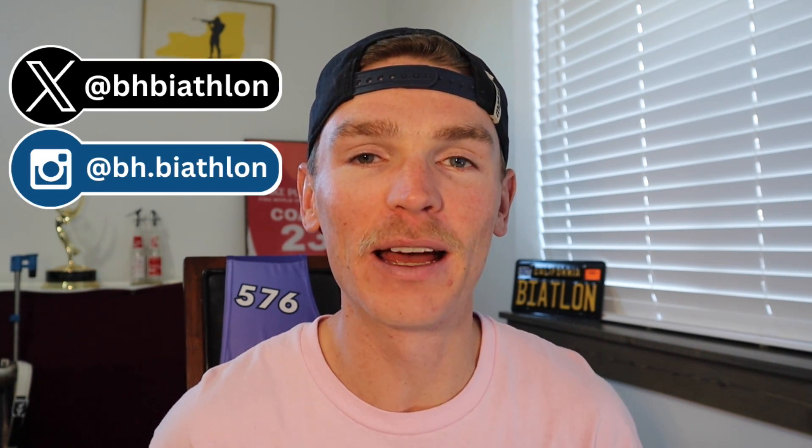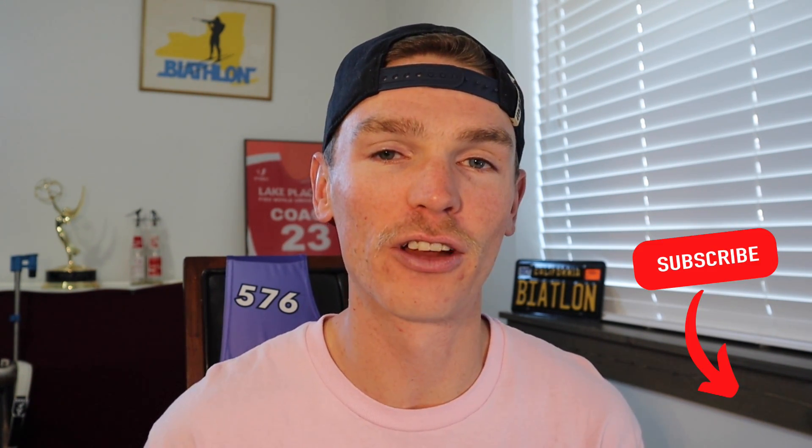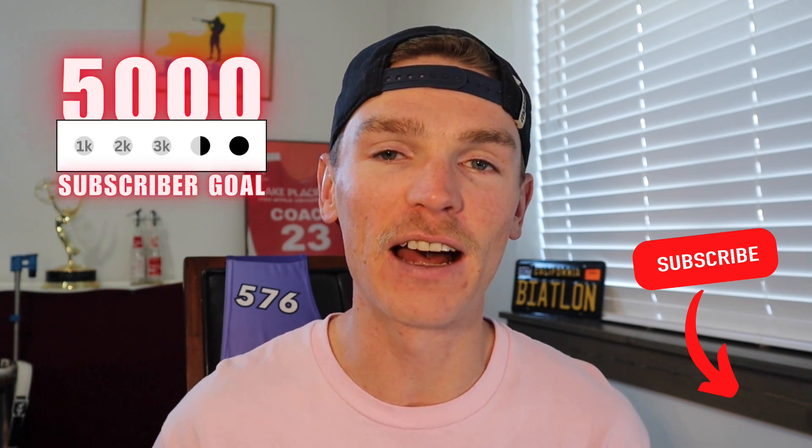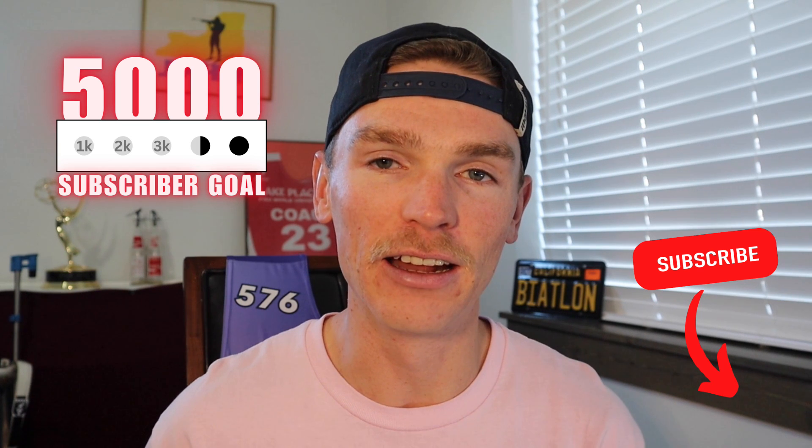How's it going, Biathlon fans? Welcome back to the channel. My name is Brian Halligan. This is my YouTube channel about Biathlon. A lot of time and research went into this, and I actually learned a lot while doing the research for this video. So the least you can do is hit that subscribe button and share this video with your Biathlon or cross-country ski friends, and help me hit that 5k target. I really want to see if I can reach 5k before the end of the race season.